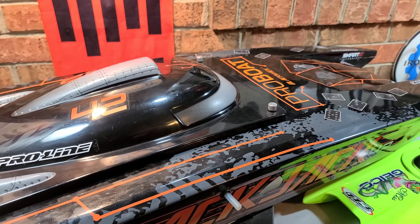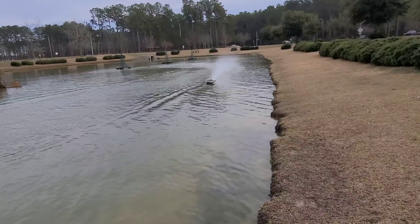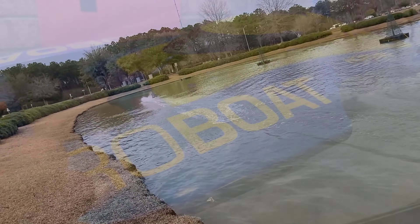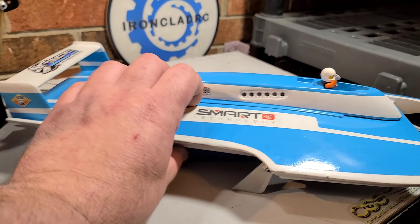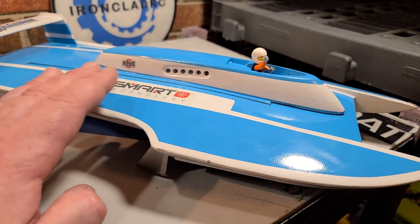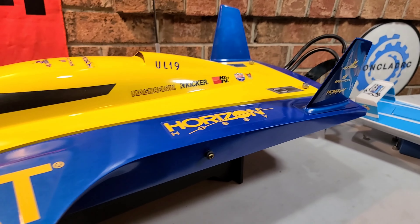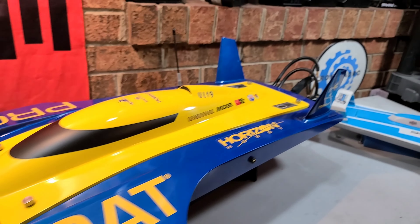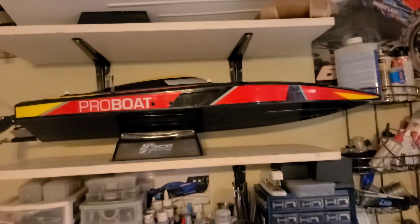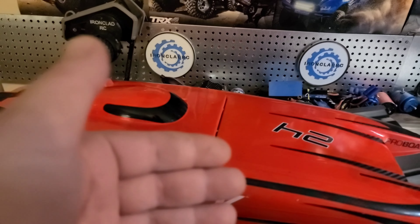Now let's get out the Pro Boat UL-19, a couple of hydroplanes, and we'll wrap it up. We've got the hydroplanes out. This is the Pro Boat U-19 and this is the Dr. Jets 120 Atlas Van — a wood kit. These boats are high performance; they've got high performance written all over them. If you've graduated from the mono hulls and you've got a handle on a catamaran, the very last step, the upper level boss level, is a hydroplane.